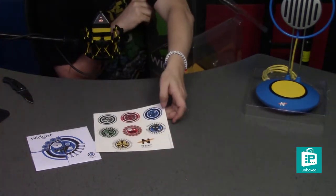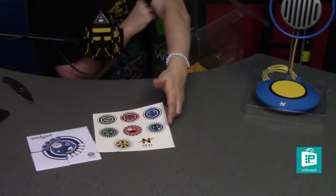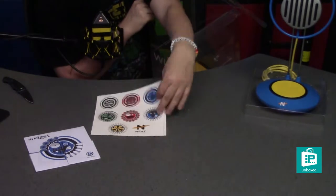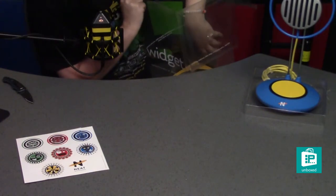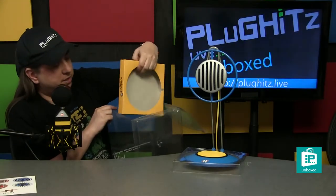Here we actually have a sticker book with, I believe, representations of the three different versions of the widget all on here, and then the Neat Microphone logo at the bottom. This black and yellow one is almost certainly a representation of the B brand. And that is what is in the box.